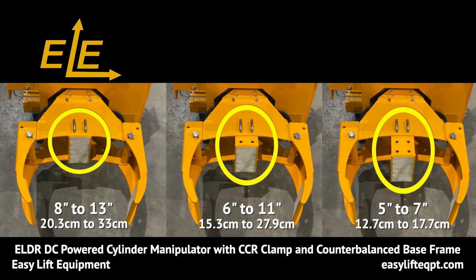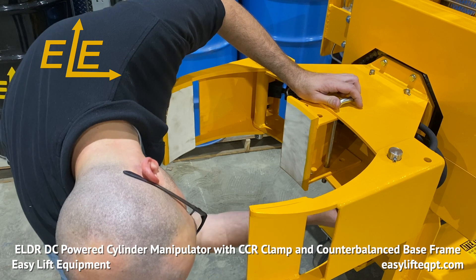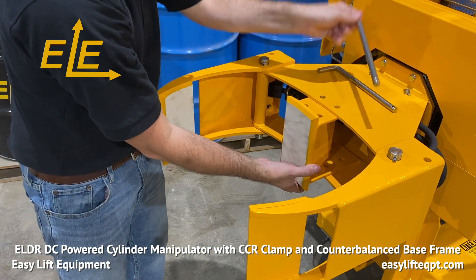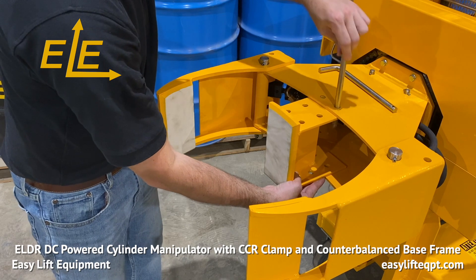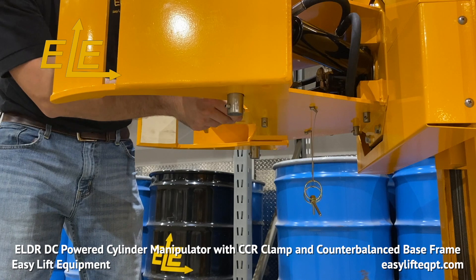The CCR clamp offers three clamping diameter ranges due to an adjustable back pad. The first pin position handles 8 to 13 inch diameters, the second pin position handles 6 to 11 inch diameters, and the third pin position handles 5 to 7 inch cylinder diameters. The back pad adjustment involves removing two pins and sliding the back pad slightly forward or backwards to the desired setting. Once set, the two pins are reinserted and secured in place by two hanging cotter pins underneath the clamp.